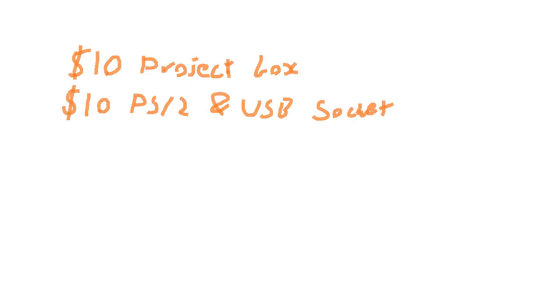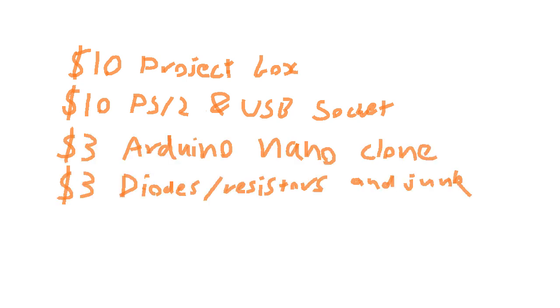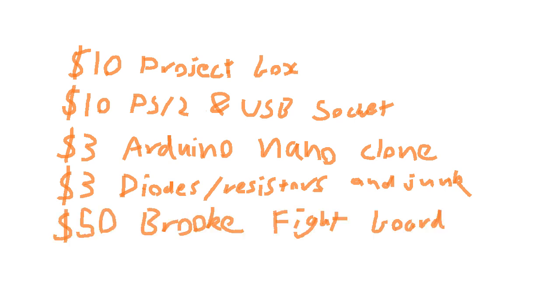You need an electronics box, USB and PS2 sockets, a Duino NanoClone, a bunch of electronics junk, and a Brook Fireboard PCB. Yeah, I'm serious — yeah, this project's dumb.